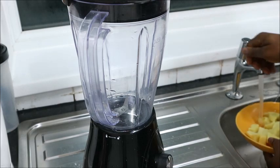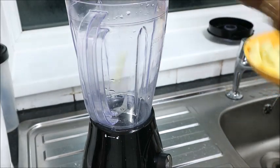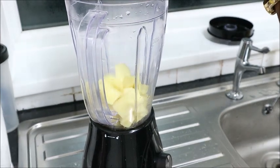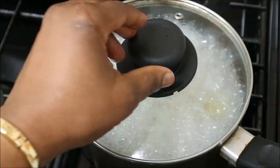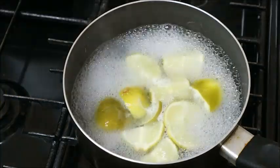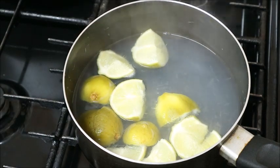I will blend it with a blending machine. The lime has been boiling for some minutes now — I am just checking on it. It is okay. All I did was turn off the gas and allow it to cool down a bit.